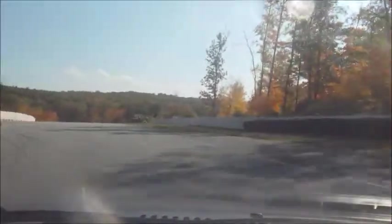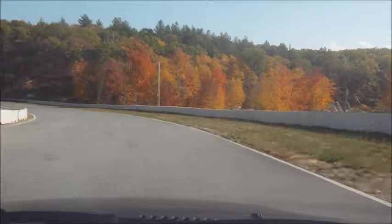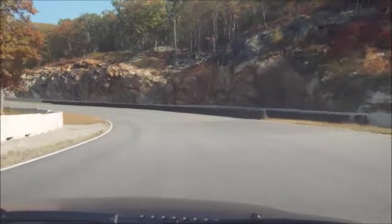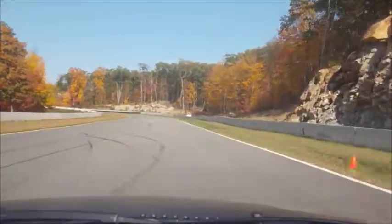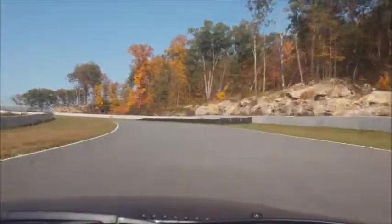I mean, don't get me wrong, it's well-behaved. It doesn't scare you or anything. It just feels so big. I'm so used to smaller cars. I can tell you're definitely driving these cars at their limit.